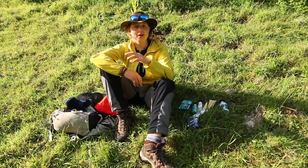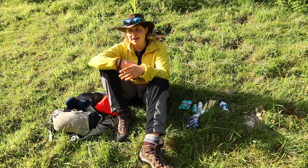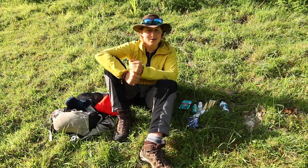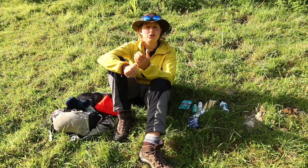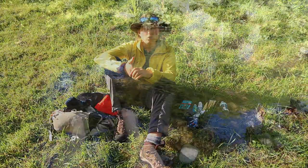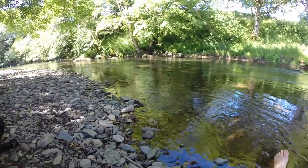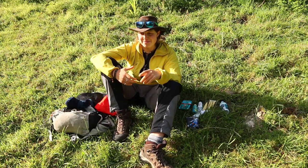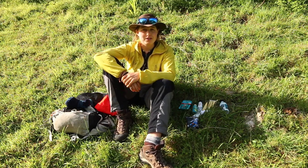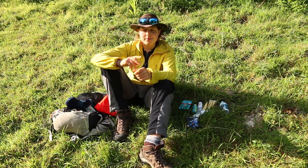Now we're at camp. The first thing I do to look after my feet is wash them. If there's running water I'll wash them there; if not, I'll use antibacterial hand gel and let them air dry. It's quite important to keep them clean and get rid of the grit and grime that's built up throughout the day.